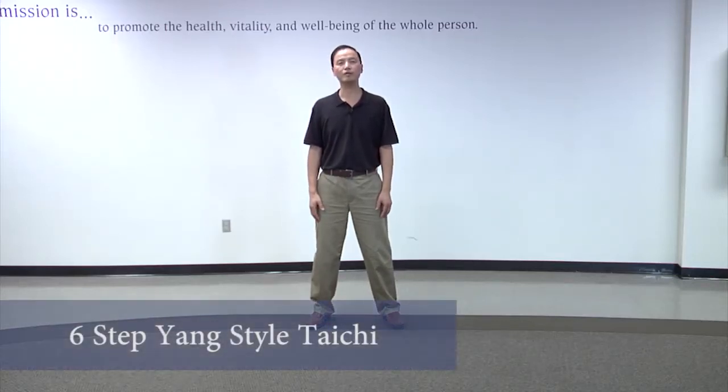Hello, this is David Chen. I'm going to show you the six-step Tai Chi, the Yang-style Tai Chi.